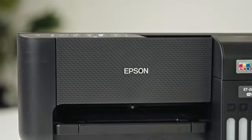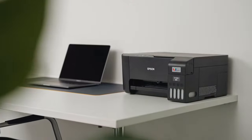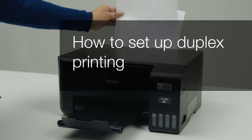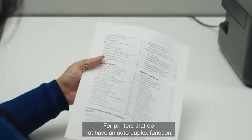Welcome to our visual how-to collection, where we'll cover features, tips and best practices to help you get your printer up and running with ease. In this video, we will focus on how to set up duplex printing — the ability to print on both sides of a sheet of paper for printers that do not have an auto-duplex function.